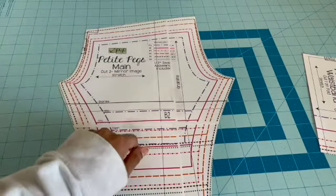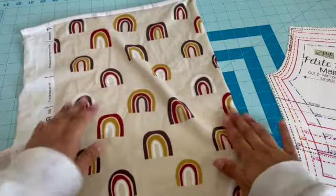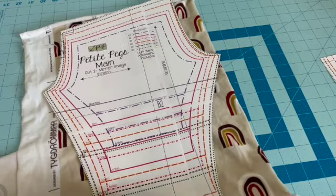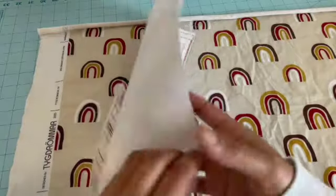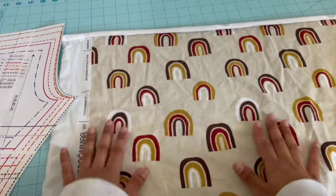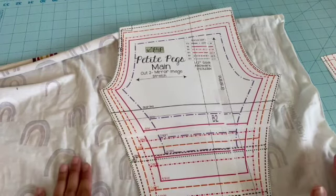For this other piece, I need to cut two mirrored images. There are two ways to do it. One way is to fold your fabric in half, lay the pattern on top, and cut — that gives you two opposite sides at once. Or, if you don't have enough fabric, you can cut one out with the pattern piece facing up first, and then turn the pattern piece over and cut again with it facing down, to get the mirror image.